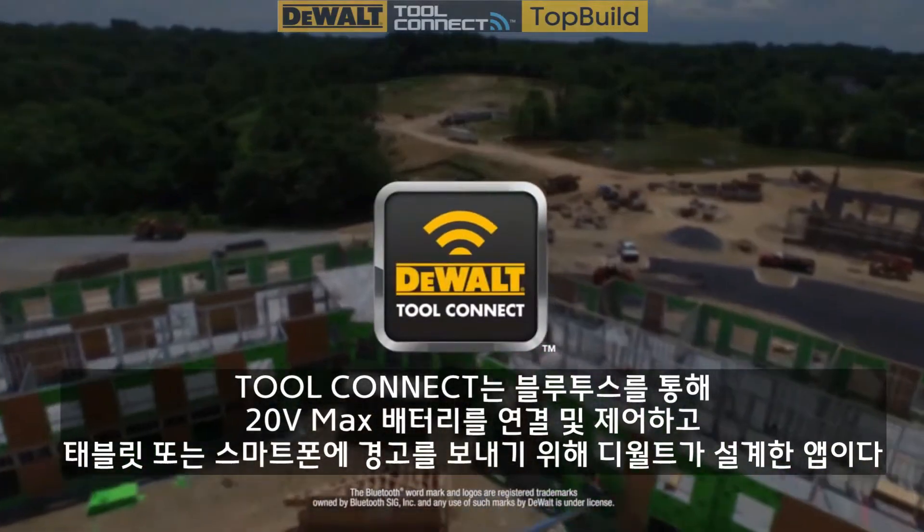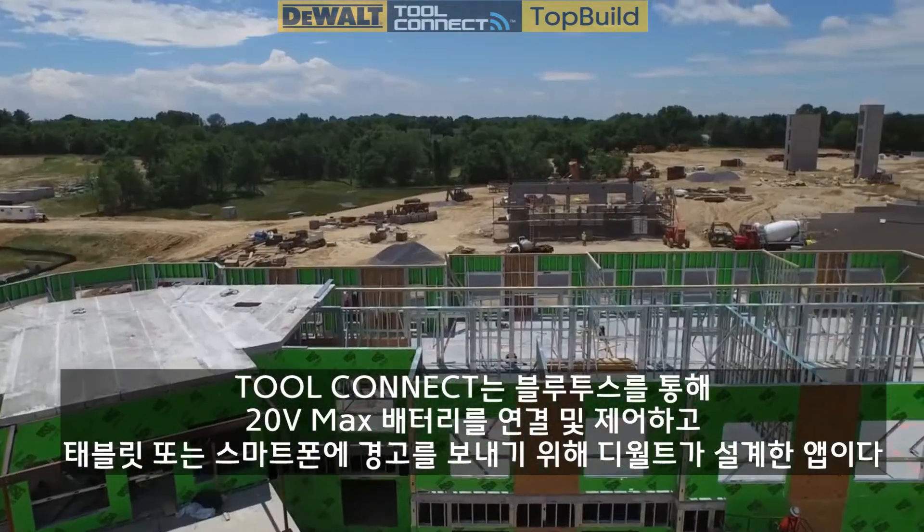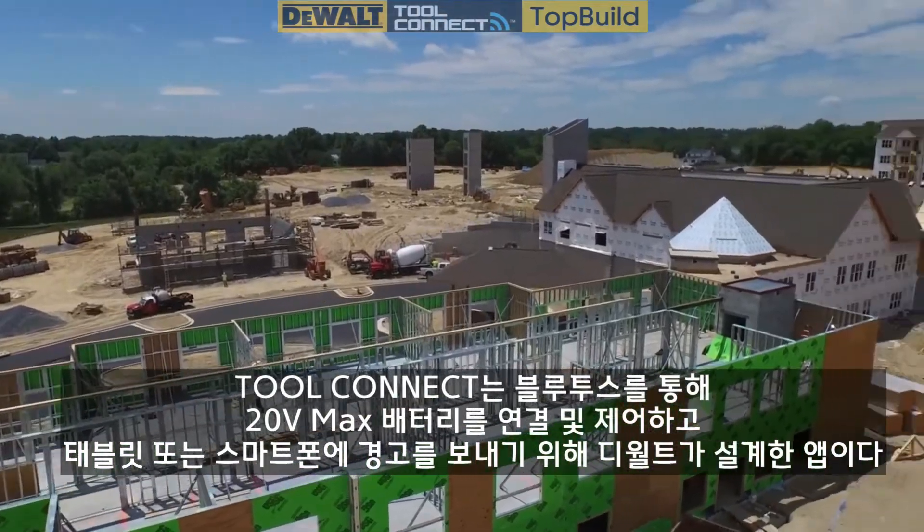Tool Connect — the interactive app designed by DeWalt to connect and control your Bluetooth-enabled DeWalt 20V Max batteries and send alerts to your tablet or smartphone.